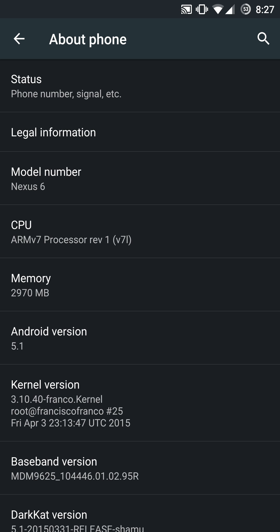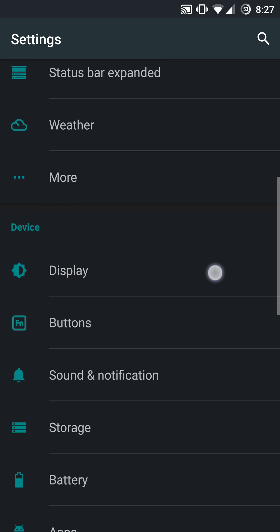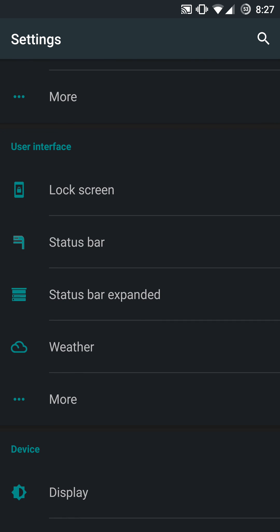This ROM is pretty cool in terms of its dark card-based material theme and a lot of customization options throughout its setting menus. What I mean by colorization customization — you can do a lot of different color-specific customization with this particular ROM in terms of your status bar.